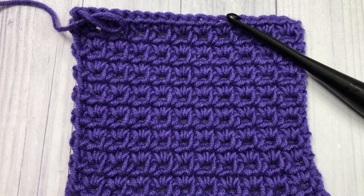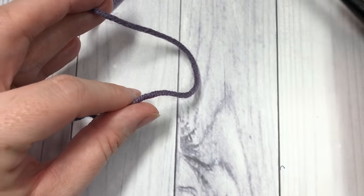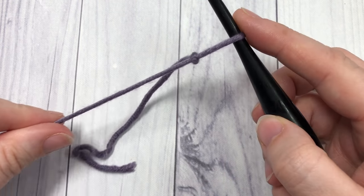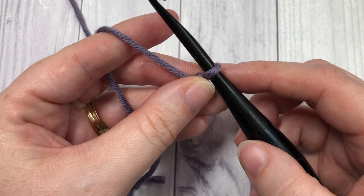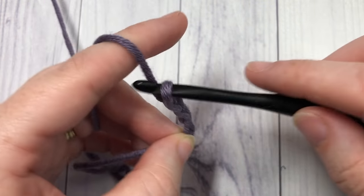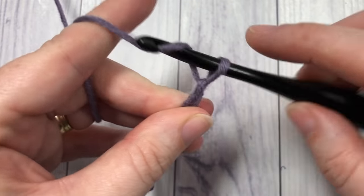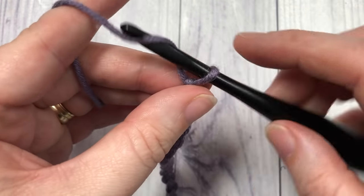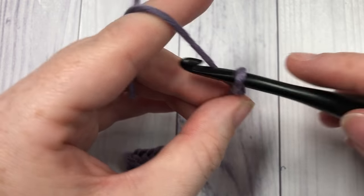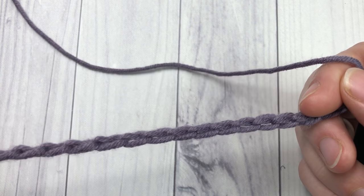So thank you so much for joining me — let's grab our hooks and our yarn and get started. Our pattern today is worked in rows, so you're going to start by making a slip knot and then working a foundation chain. Your foundation chain is going to need an even number of stitches. Today I'm going to begin by chaining a total of 22 stitches — so any multiple of two stitches for your chain.